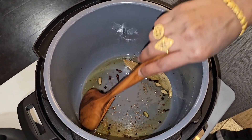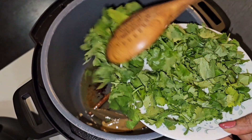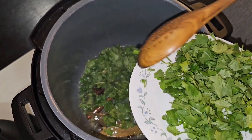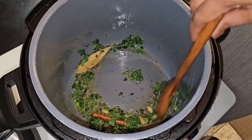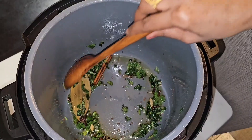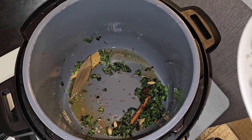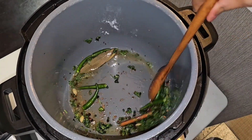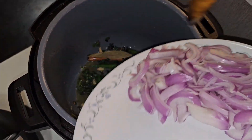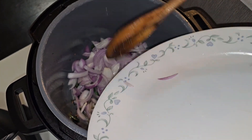Now that there's a beautiful aroma, we're going to put the coriander leaves in — only half of it now. Once the coriander is cooked in, we're going to put the green chilies in, and then one sliced red onion.